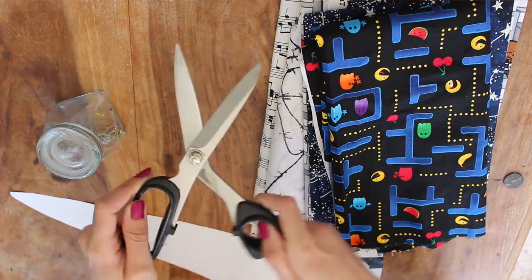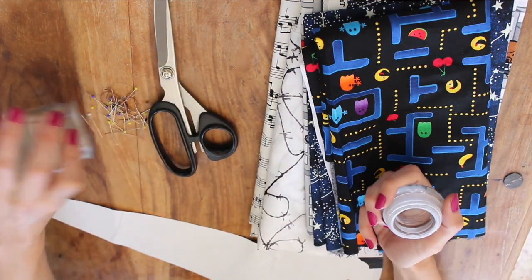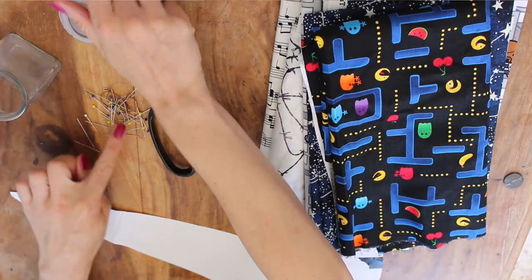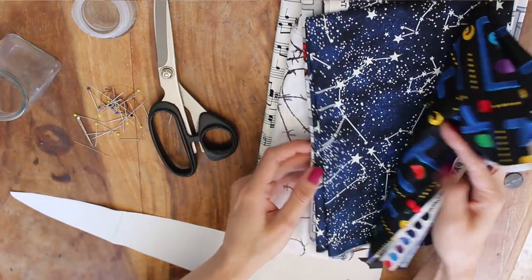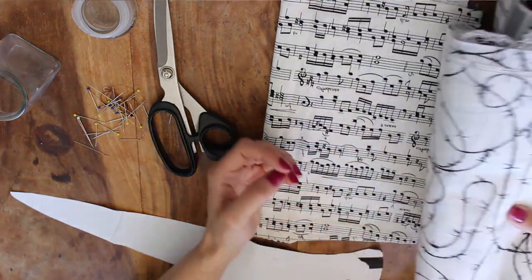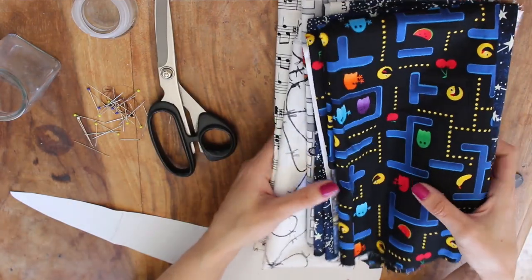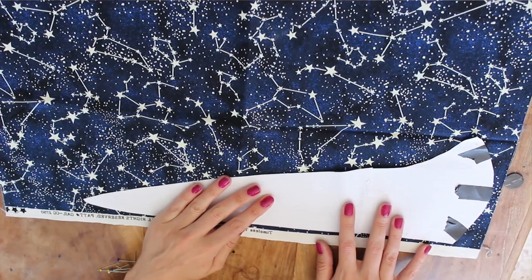You'll also need some fabric scissors, lots and lots of pins, some fabric — this is cotton, these are fat quarters that I got from the fabric shop — and you'll also need a needle and thread or a sewing machine depending on how you're going to stitch this together.